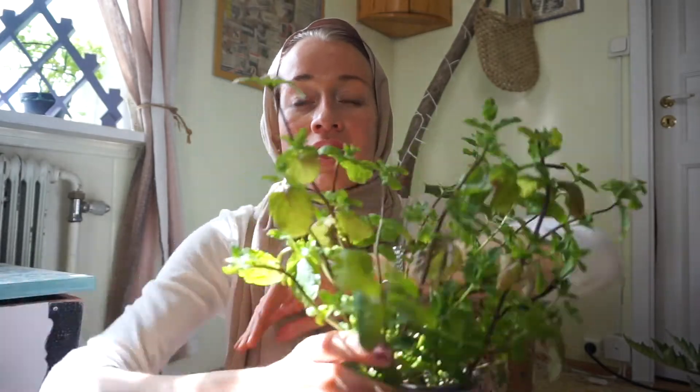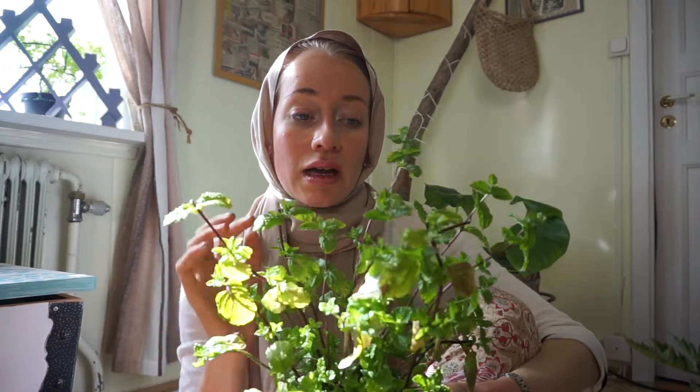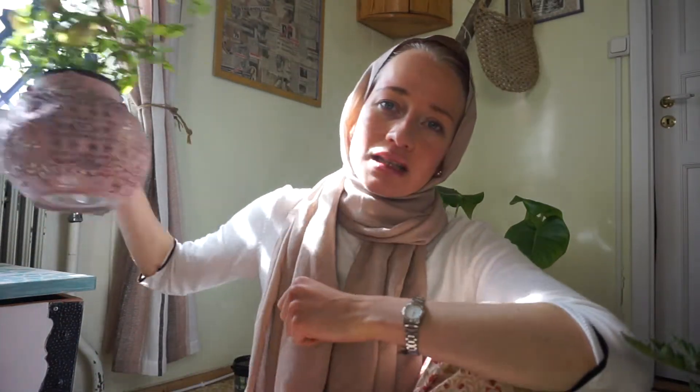I'll likely buy more herbs from the supermarket since they're less expensive there. Let me show you this one — it's a Moroccan mint that I got in the supermarket. It has branched off and got so tall that I cut half the stems off and dried them in a bundle. As you can see, it still has really thick stems and is still growing. I put it in a lantern and it looks very Moroccan — and it smells amazing because it's Moroccan mint. I keep it indoors.